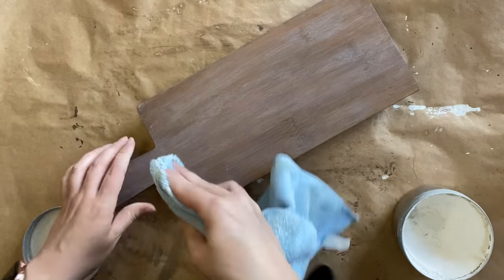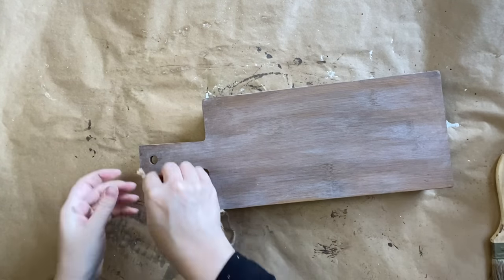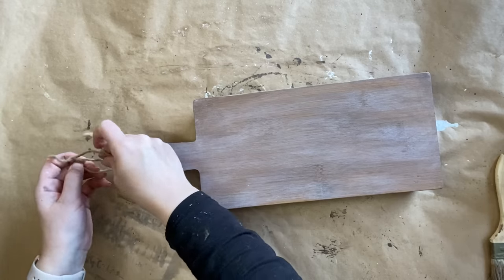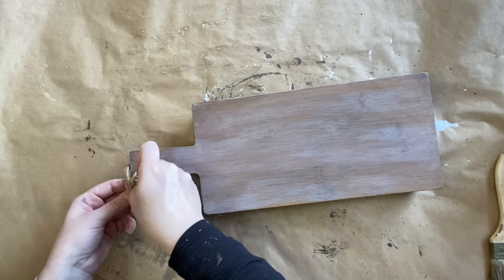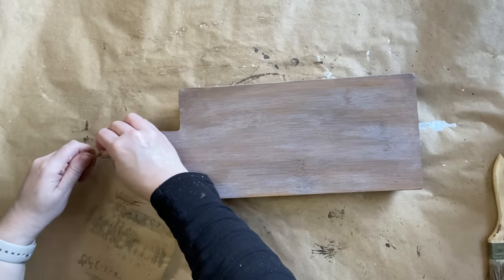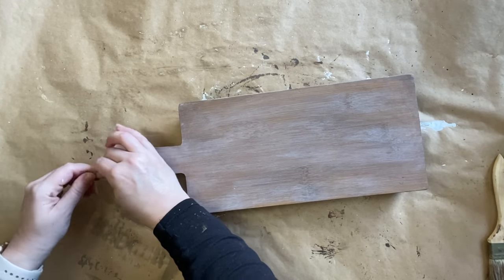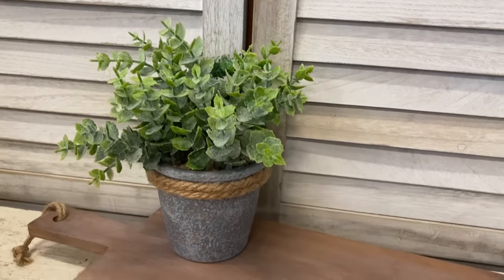Just in case somebody wants to hang this up in their kitchen when they're not using it, I'm going to use some twine that I've doubled over and tied in a knot. And here's our finished riser.